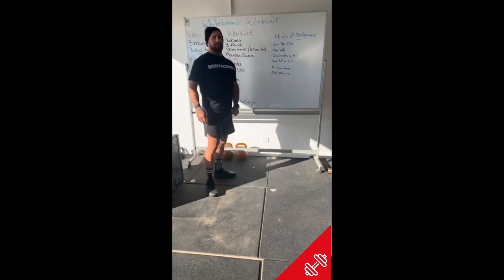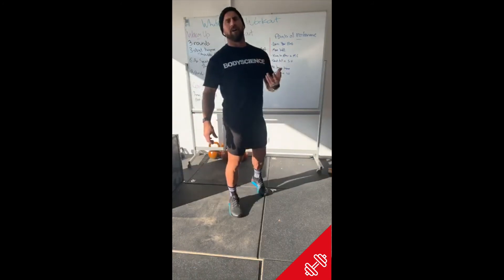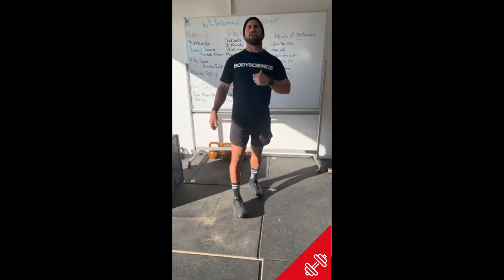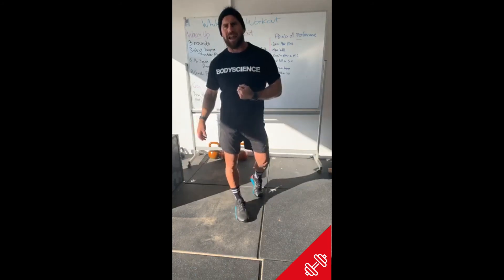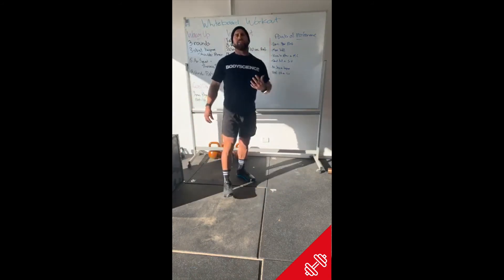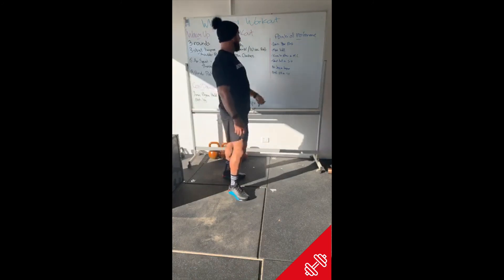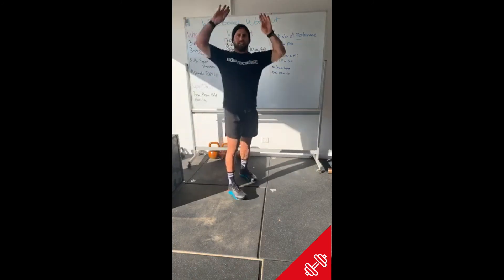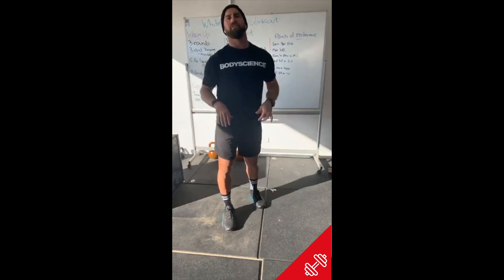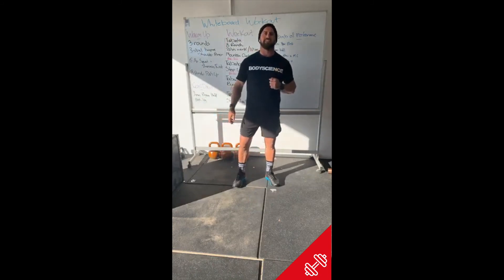On burpees, we went through a few different variations — just choose a burpee that you feel confident you can move really well and pretty fast, so it doesn't matter which one as long as you're moving fast and moving well. On sit-ups, make sure you're touching overhead and touching the ground — it's really important to go through that full range on the sit-up.